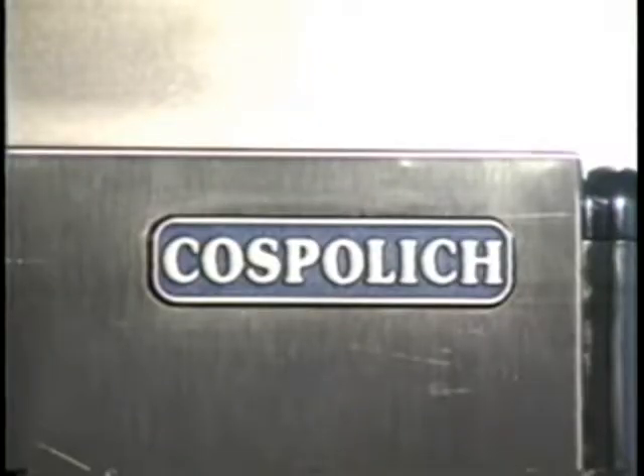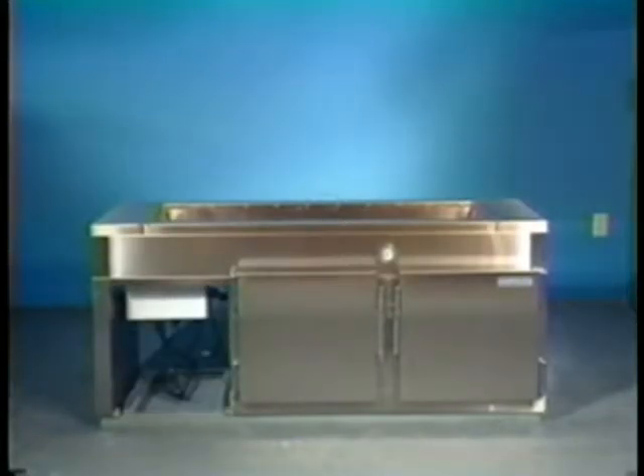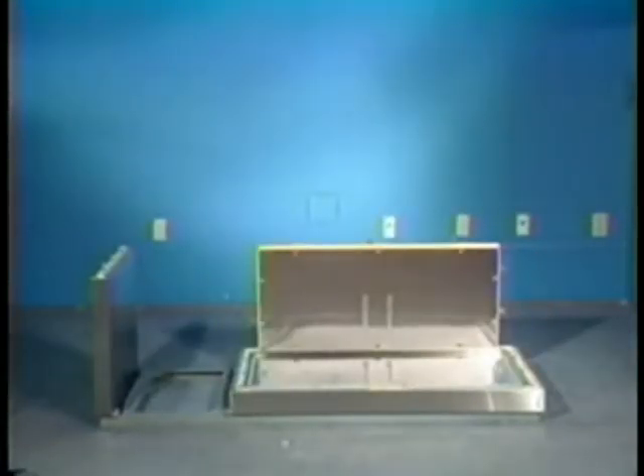Welcome to the world of Kospolich, the world of hatchable marine refrigeration. Your vessel is now part of an international fleet which has chosen the best in design, construction, and operation of onboard cooling, chilling, and freezing.